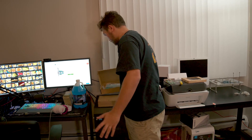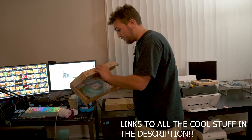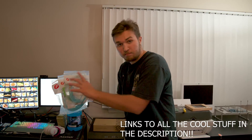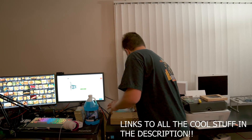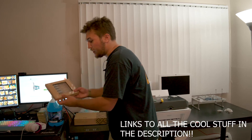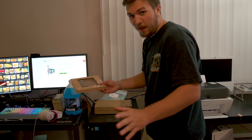A bunch of cool companies sent me a bunch of cool stuff — specifically fs.com. They sent over a ton of fiber optic cables, as well as some of their awesome 10 gigabit SFP+ fiber optic transceivers. So thank you fs.com.